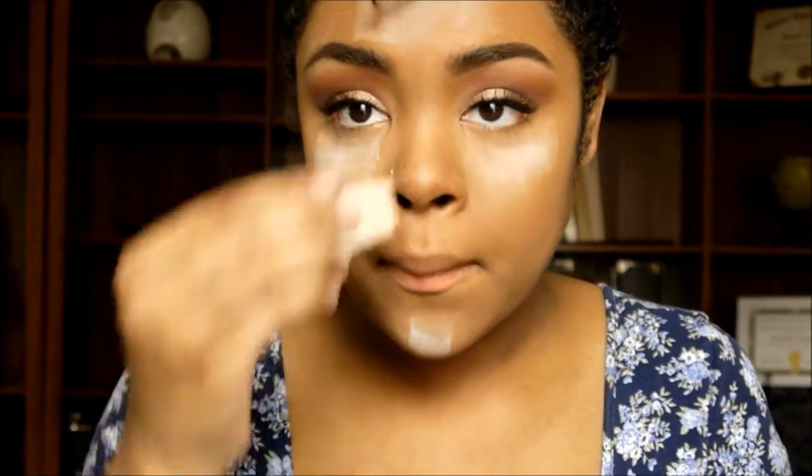I've been obsessed with setting my concealer this way lately — it's just using a translucent powder and then putting it on a sponge and kind of letting it sit on there for a little bit.